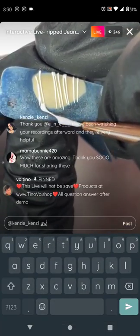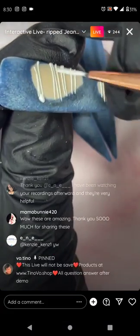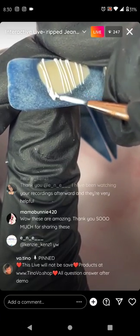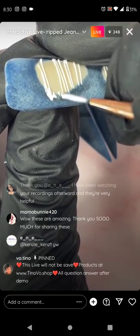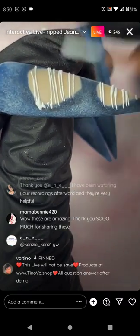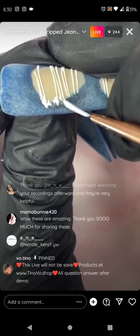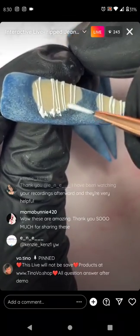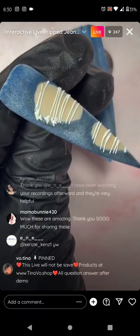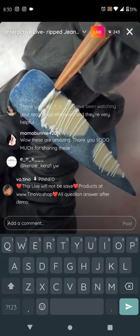I'm just making little short textures using the liner brush, though you can choose another brush if you're comfortable with it. I'm going to do a little line to make a fray edge.